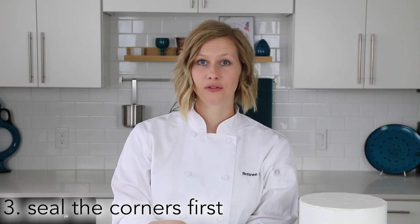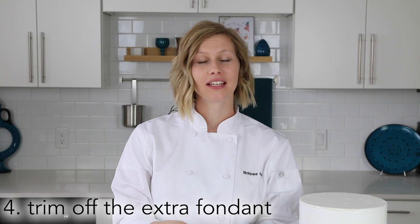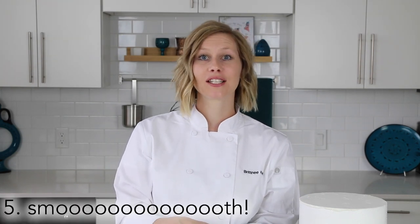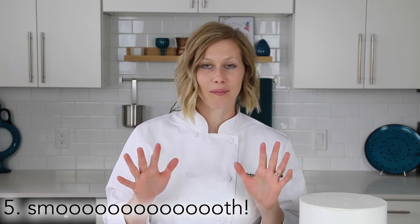Three: seal the corners first. Once you get the fondant onto the cake, press the fondant around the corners first to help hold it in position. Number four: trim off the extra weight from the bottom so it doesn't continue pulling the fondant down off your cake and stretching it thin. And number five: smooth until you're happy with it and get the nice look that you want.